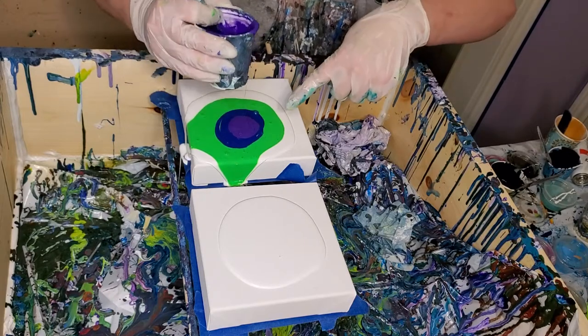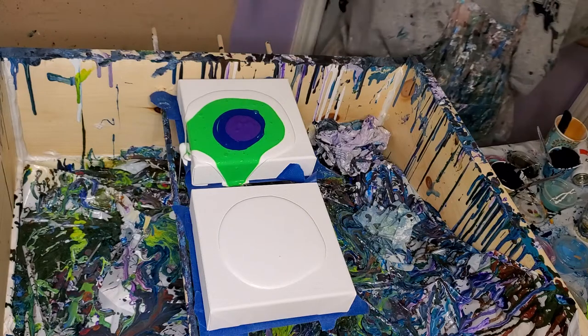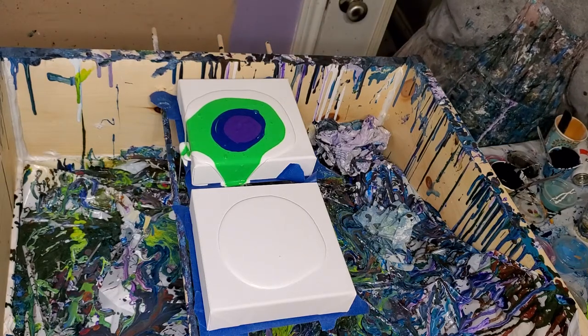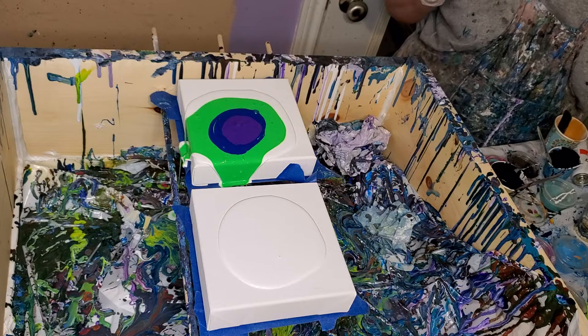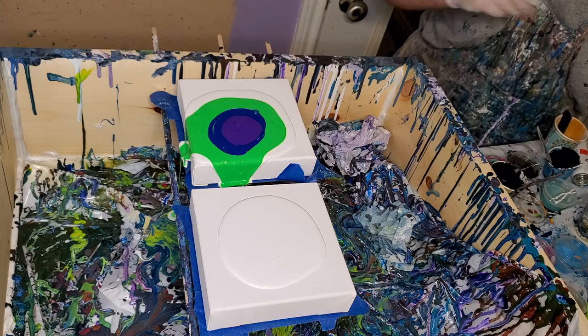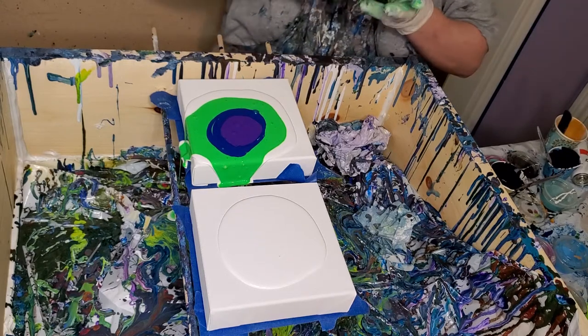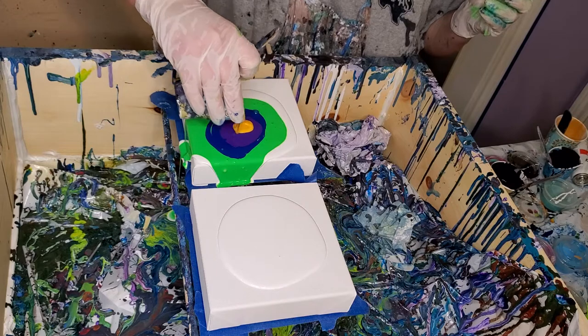That is Liquitex Light Green Permanent right there. And the blue is a mix of phthalo blue and turquoise and Prussian blue - it's my own little combination because I was just wanting something a little bit different. Alright, this is Master's Touch Yellow Deep.